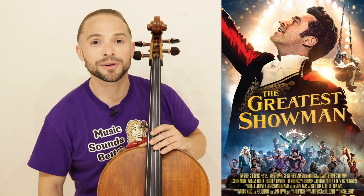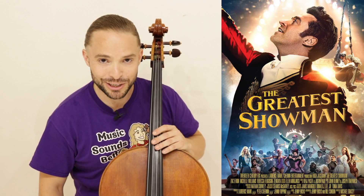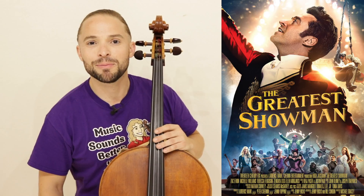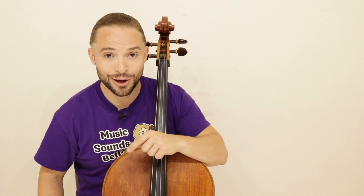Yes, the wonderful song 'This Is Me,' sung by the very talented Keala Settle in the wonderful movie with Hugh Jackman and a host of other great singing and dancing and acting people, The Greatest Showman. I'm not going to talk any more about it because you want to learn how to play 'This Is Me' on your cello. So let's jump right into this wonderful song.